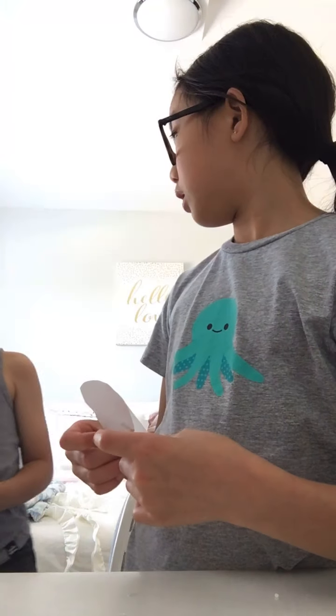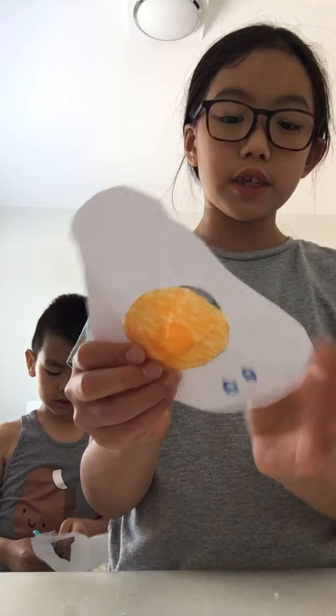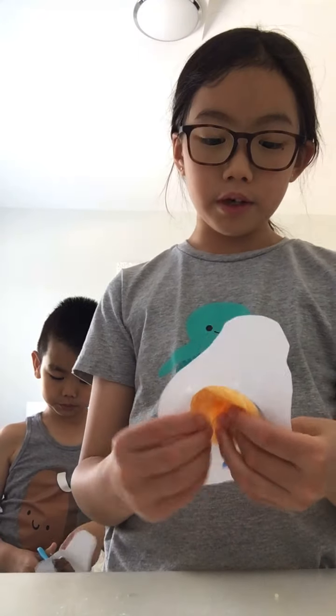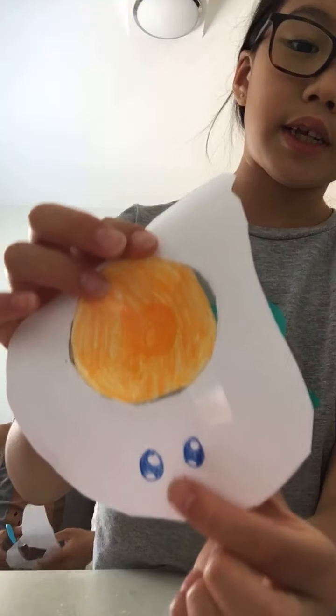So we have the face here - it's cute, right? I'm going to put it on the egg white instead of the yolk, like this. Then I'm going to do a sad face on the other side.